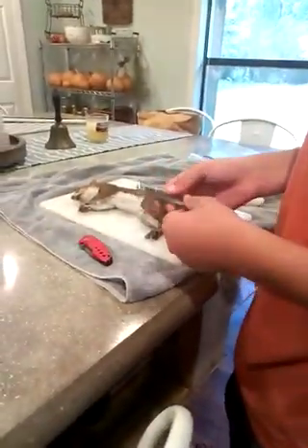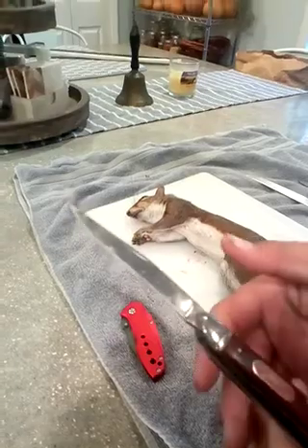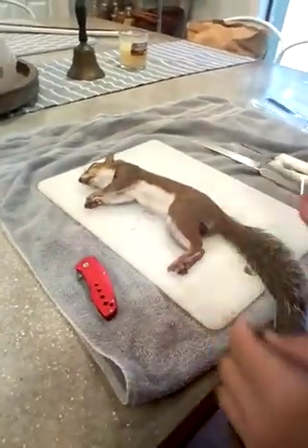So what we're going to do is take a pointy knife. I prefer a locking blade but I don't have a locking blade, so you want it pointy.